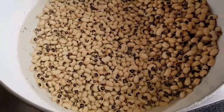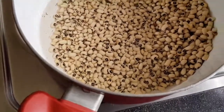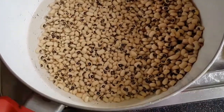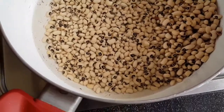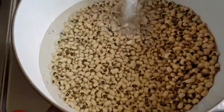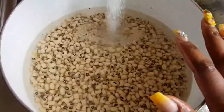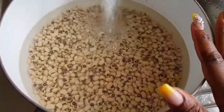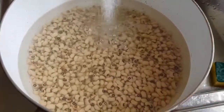Hi everyone, welcome back to my channel. Today we're going to cook gobe, also known as garri and beans. I have washed my beans and I'm going to put a considerable amount of water in there, put it on fire, and let it boil until it's super soft, then we do the rest.